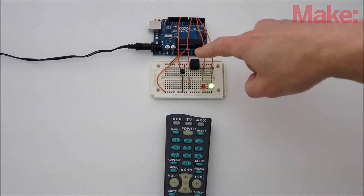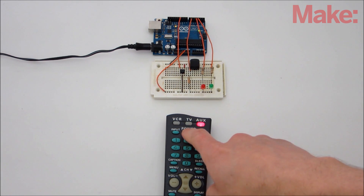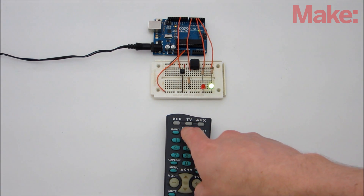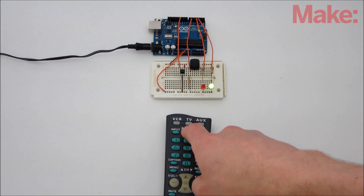To assign a certain IR code to the Arduino, press the momentary switch. The red LED turns on to indicate that it's now in programming mode. Then press one of the buttons on the remote. If the LED turns off, the code was successfully assigned. Now whenever you press that button, the output of the Arduino will toggle on and off as indicated by the green LED.